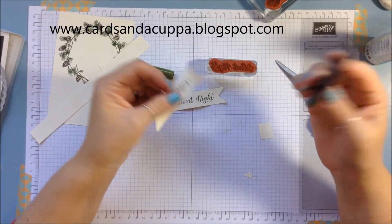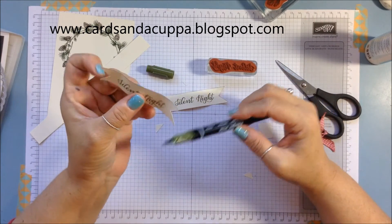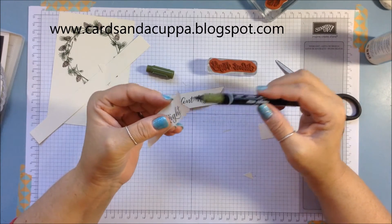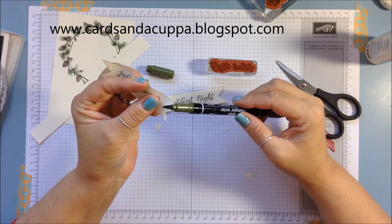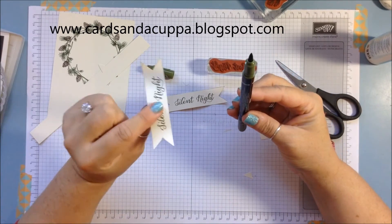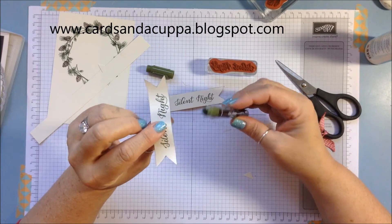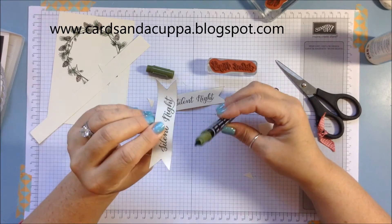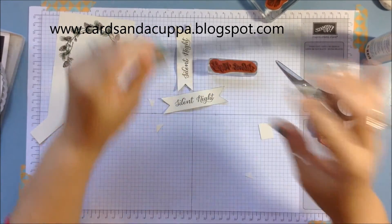Then use your marker to go around the edge of all the sides, just to make it pop off the vellum — otherwise it can get a bit lost because the vellum is quite pale. Keep your marker pointing upwards and your image side pointing upwards: if you slip it's going to go behind, so you won't have an accident. If you turn it around and slip, you're going to mark your sentiment.